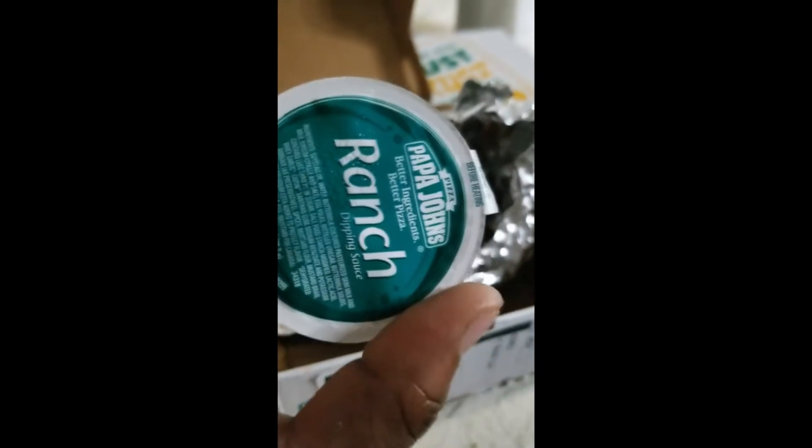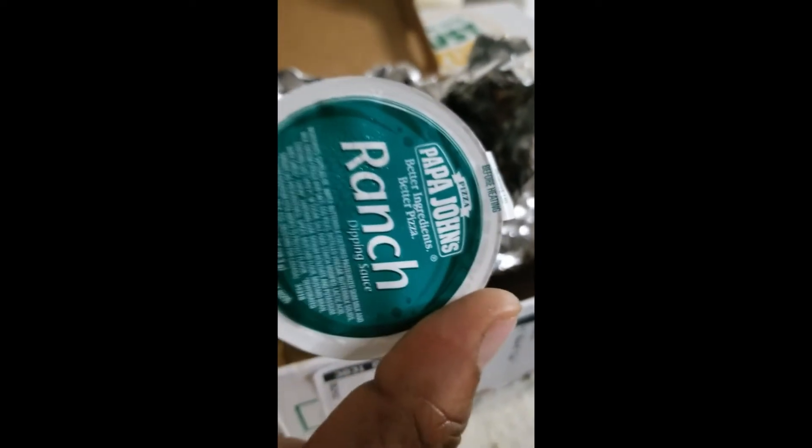Next we have these wings — these Honey Chipotle wings. Very interesting, in a little sack. Honey Chipotle. Give me another ranch. The other one was garlic butter. Looks pretty juicy. Here we go, try the flat. They have a very glazy texture — they're pretty nice.